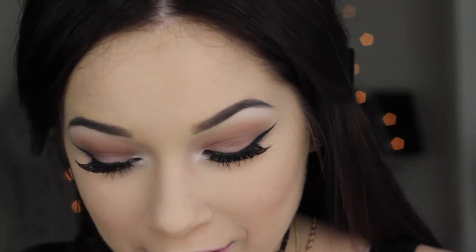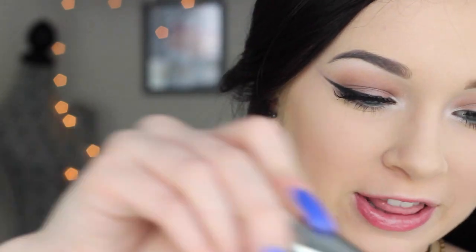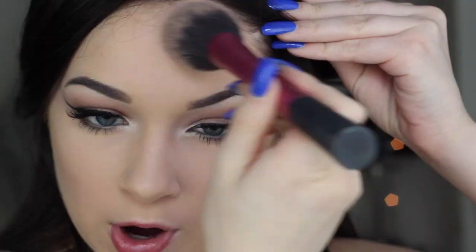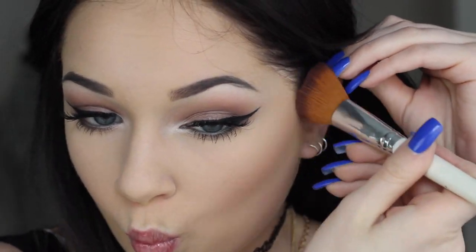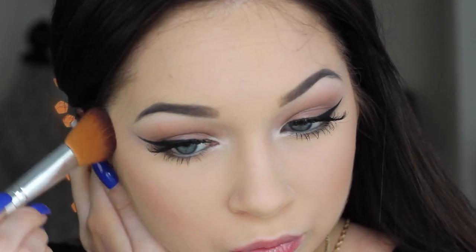I swear to god it's not sponsored — I just really do like these products. I'm taking the Tarte Park Ave Princess and using it on a big brush to bronze over my temples, down my cheeks, and my jaw just a little bit to warm up the skin. For blush, I'm taking the MAC shade Super Continental, swirling it on the temples and working it down to the apple.